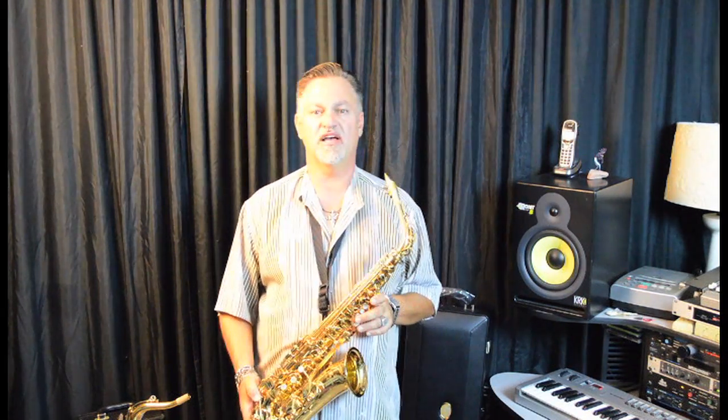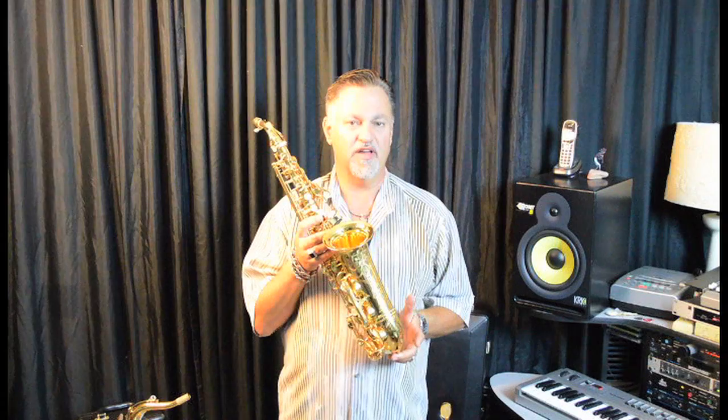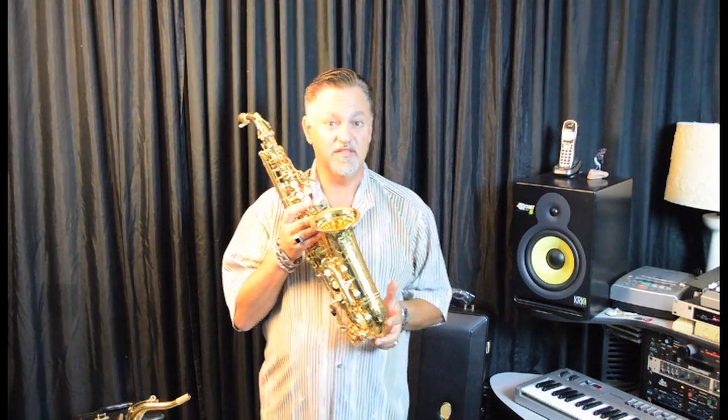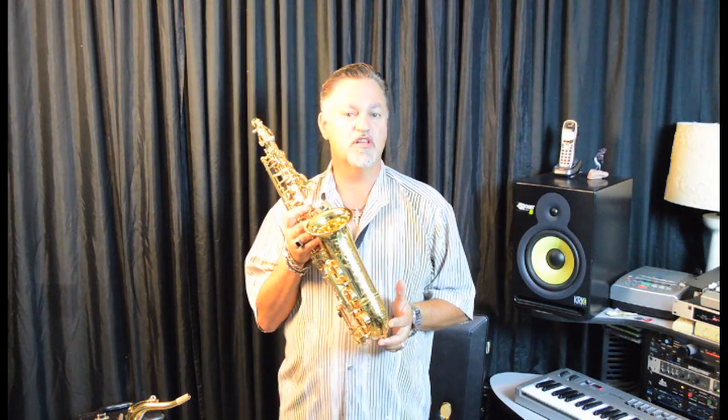The latest version of the Custom Z was released in 2013 with some major upgrades. Yamaha's always tweaking and improving these saxophones. The bell on the early Z was a two-piece design, like many found on intermediate and student model saxophones. Now the bell is one piece — it's more consistent, the resonance is better, and it improves the low-end response.